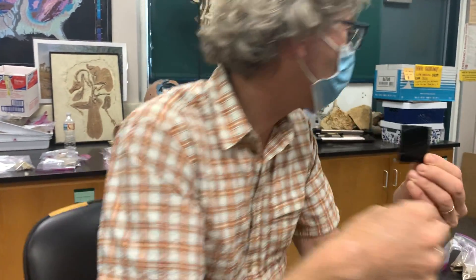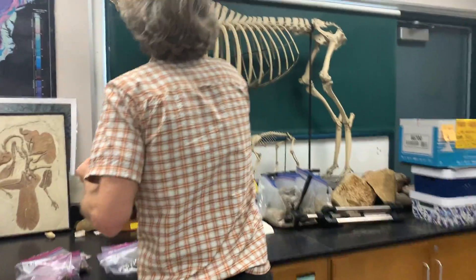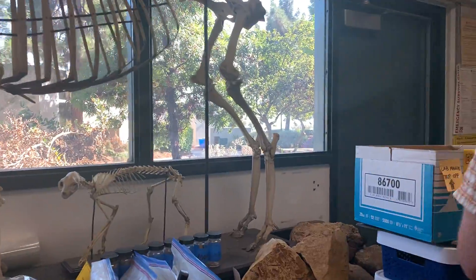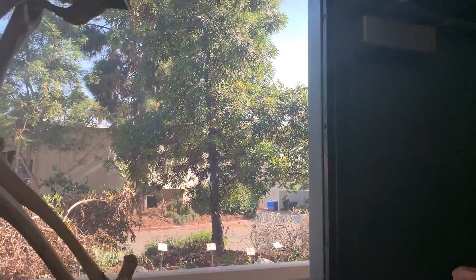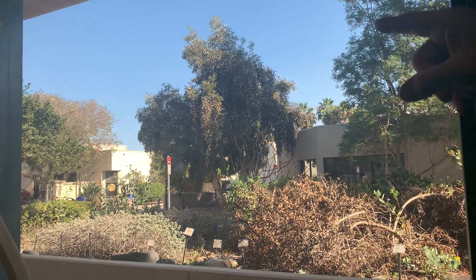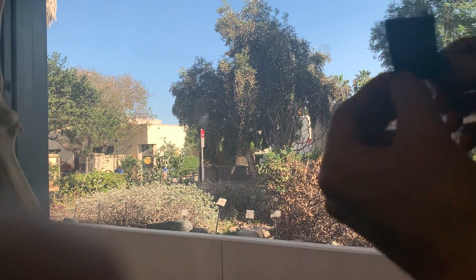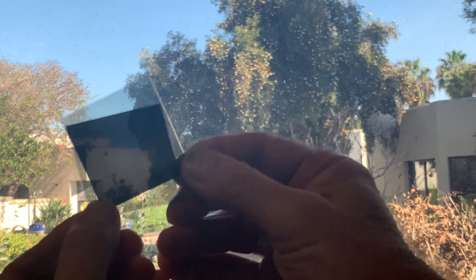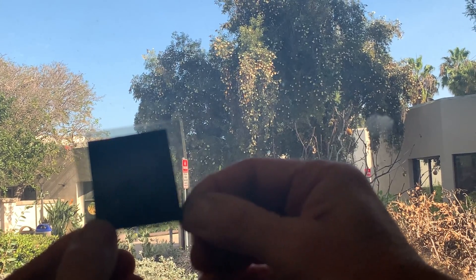Let's try that on a window too, where we're looking at natural light. So here are the Polaroid filters oriented the same direction — but if I turn them, then all the light is blocked.